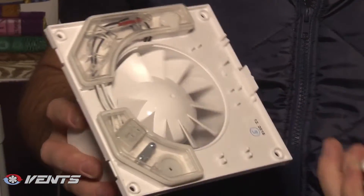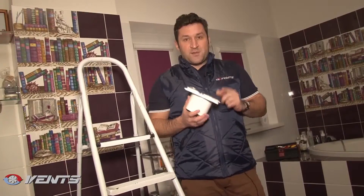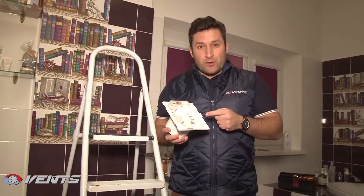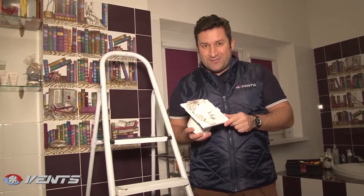First, we have to remove the fan cover. Please note that the fan casing and the impeller are made of high-quality, durable, UV-resistant plastic. The specially profiled aerodynamic impeller generates high airflow combined with a low noise level.